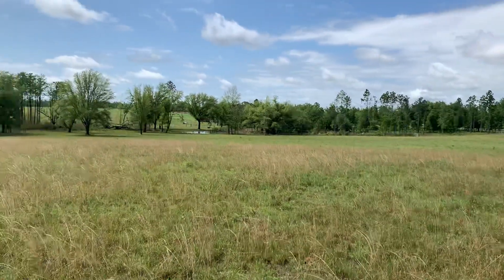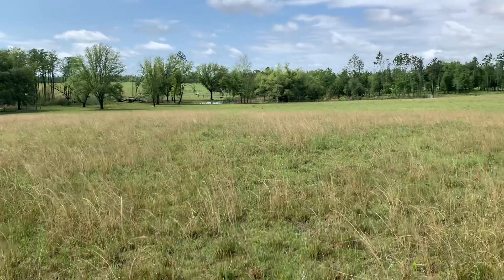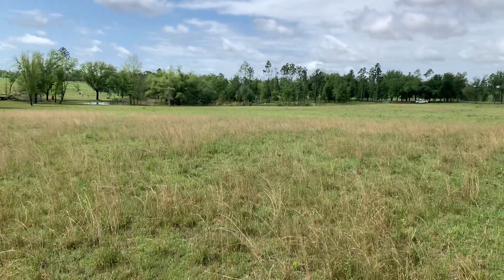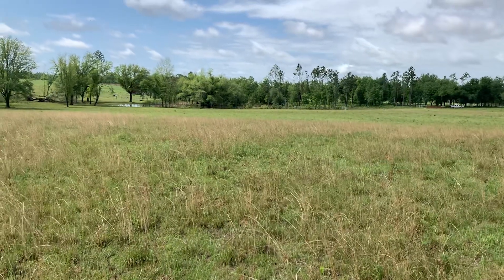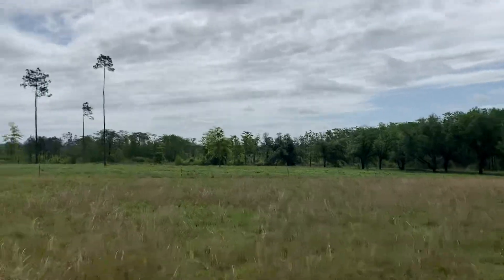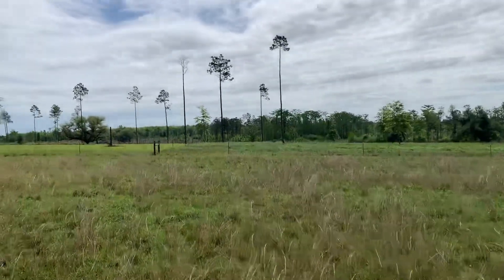Down there we had a good stand of clover, a good stand of oats, and some vetch, and of course the bahiagrass was really good down there. That pasture right over here is where the girls are coming next.